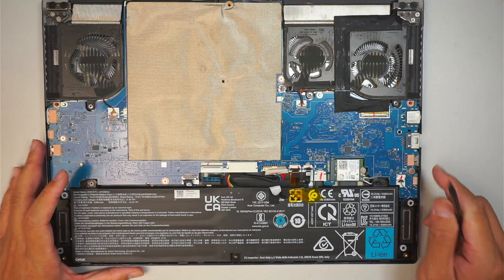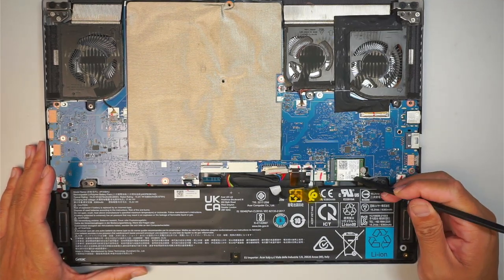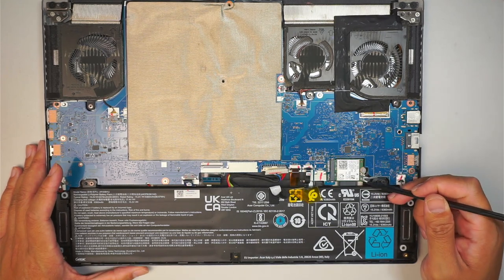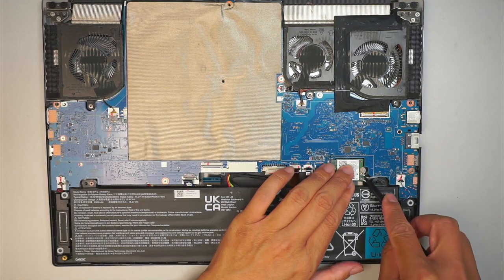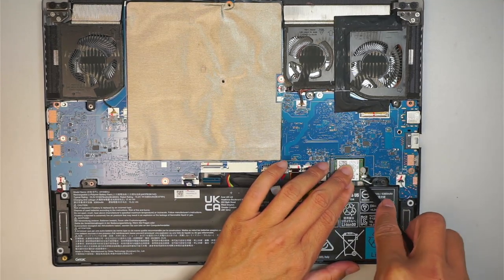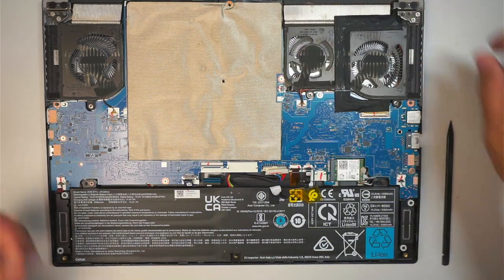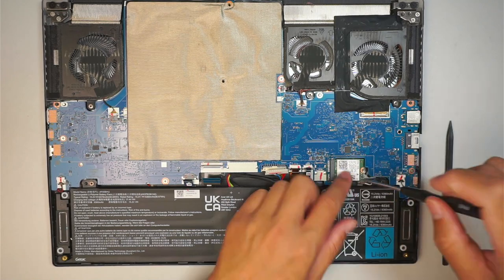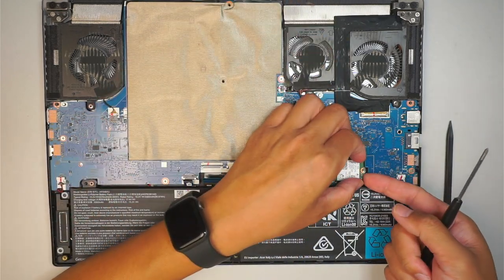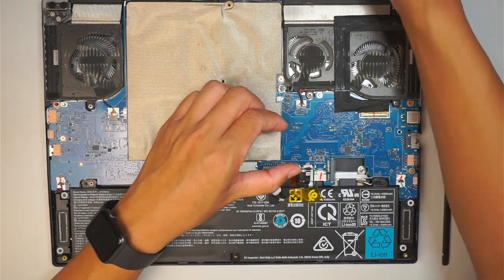Pay attention to the Wi-Fi — there are two cables. The black is on the top matching number two, and the white is at the bottom matching number one. To remove them, just simply lift straight up. Get yourself a Philips screwdriver and go ahead and remove the Wi-Fi card. You can slide the Wi-Fi card to your right to remove it.